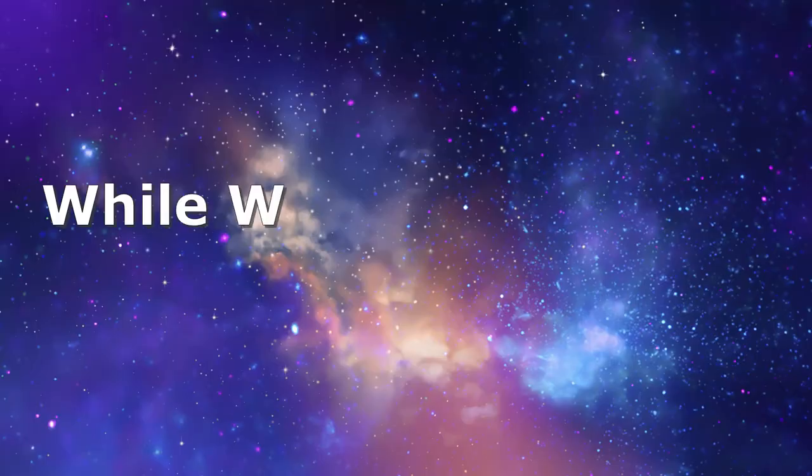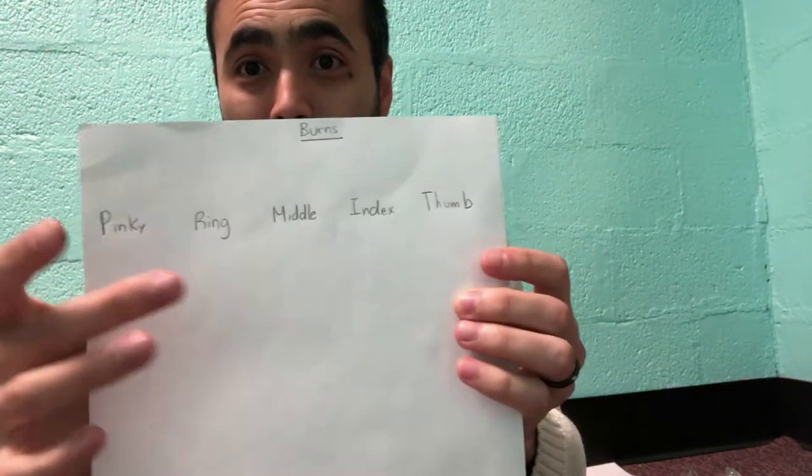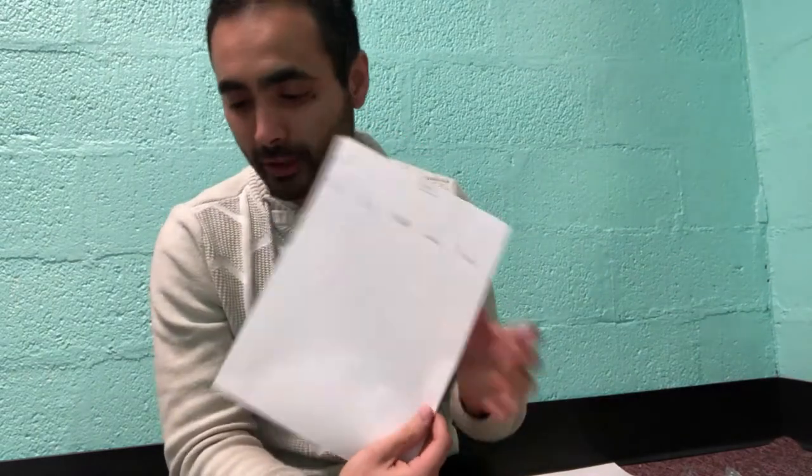Now we're going to make fingerprints a different way. You're gonna either use an ink pad or a pencil — I'll show you both methods. You're also gonna want a sheet of paper labeled with: pinky, ring, middle, index, and thumb. Get that paper labeled and we're gonna start making some fingerprints.